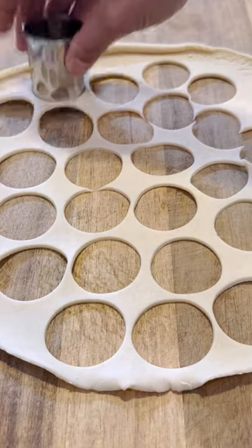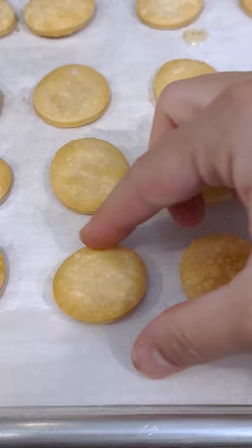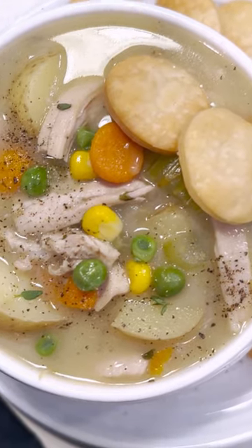Along with frozen peas and corn. Then cut out some pie crust into cute little circles, bake in the oven for about eight minutes, serve them up with the soup, and enjoy.